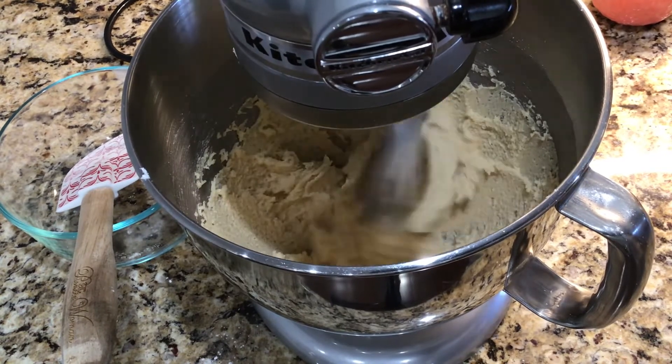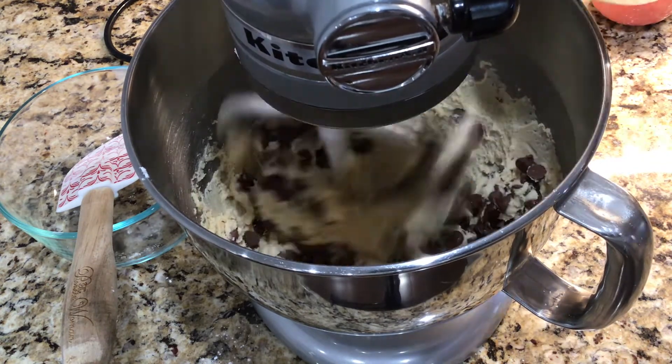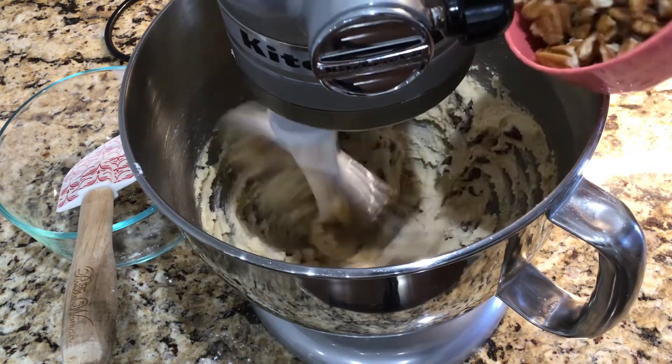Now I'm going to add one cup of milk chocolate morsels and three-fourths cup of chopped pecans.